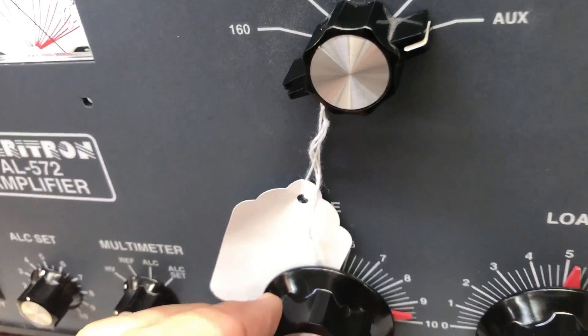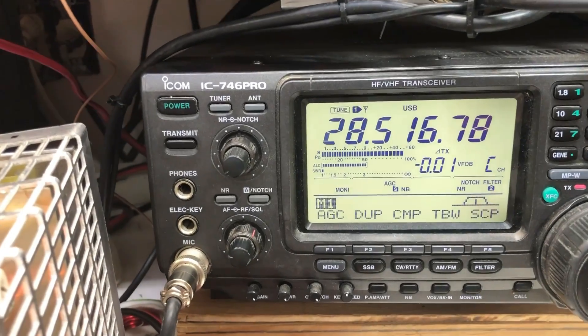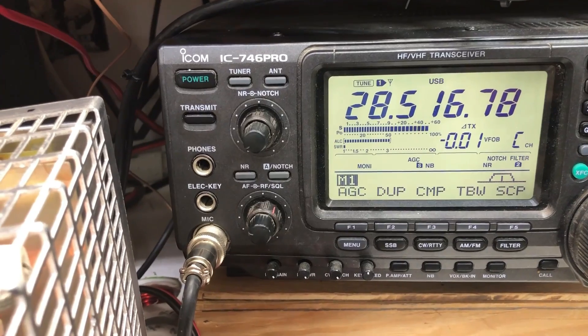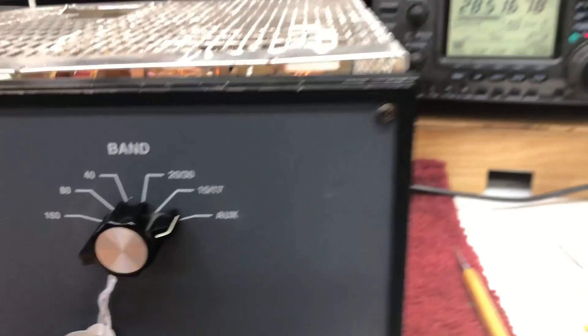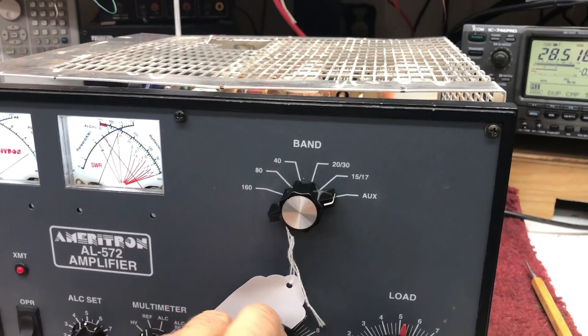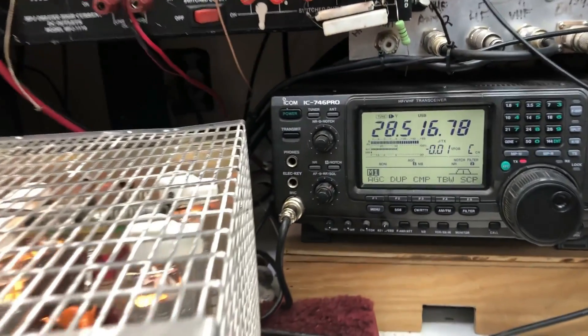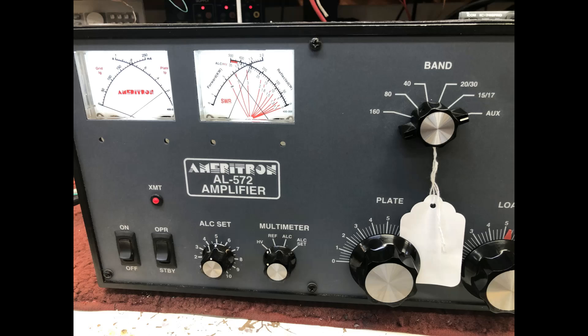I'm doing my tuning test again with the amplifier activated. Everything's back to normal — I'm tuning the plate. Now look at the radio when the amplifier is activated. Same radio, same amplifier, but it's neutralized. And as I tune the plate control, there's no change at all on this radio — not on the input SWR, not on the power level of the radio.